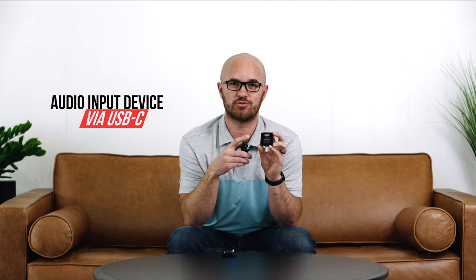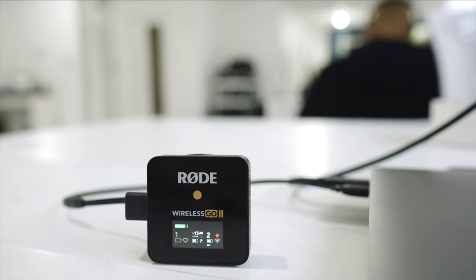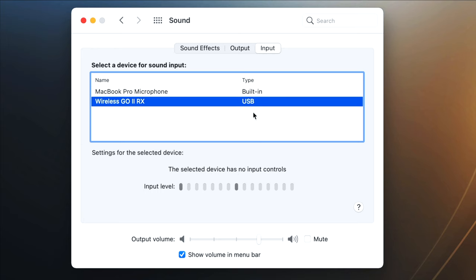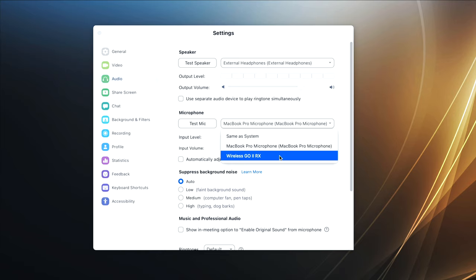Another really cool feature: these units can be plugged directly into a computer via USB-C and they show up just like any other audio input device. You could use every bit of the same functionality for a Zoom meeting, a FaceTime call, or recording directly into your computer. So if you had a lav and wanted a Zoom meeting, just plug this in, plug your lav into here, and it shows up as an actual audio input device on your computer — which is amazing.